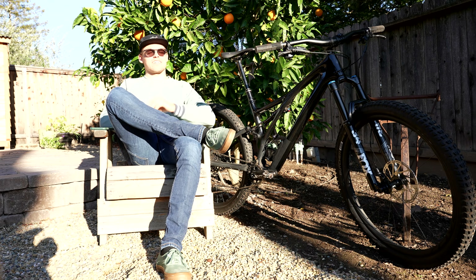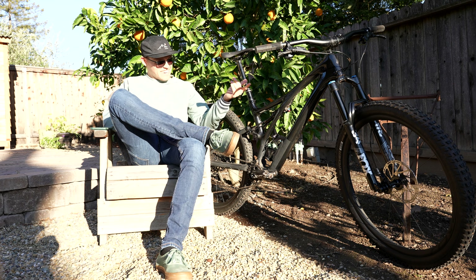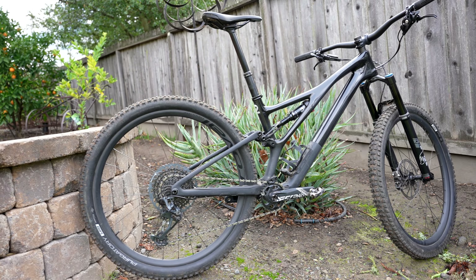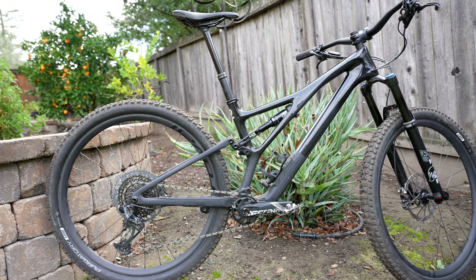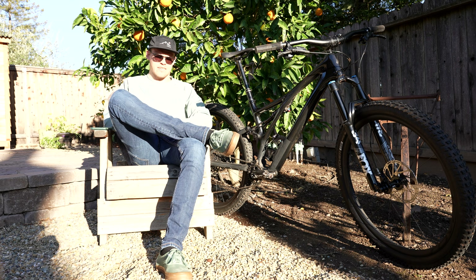I can't see squat — I have the sun in my face. What's up everybody? My name is Tyler. Today we've got the Stumpjumper — the short travel, short version, the little brother of that Stumpjumper Evo that I've been riding and loving for the last couple months.